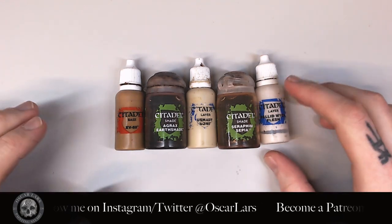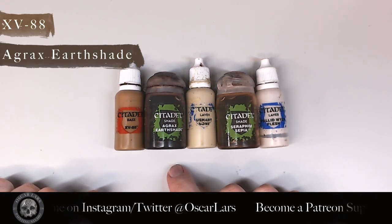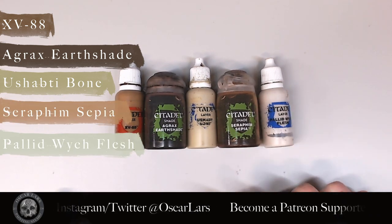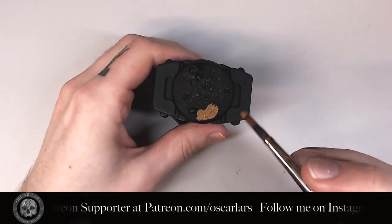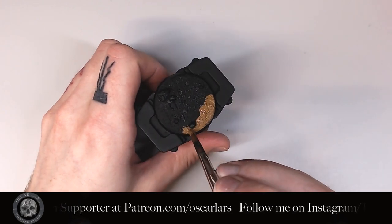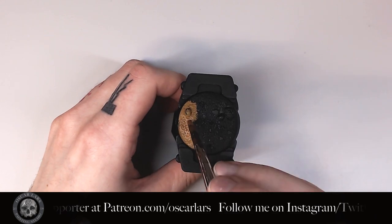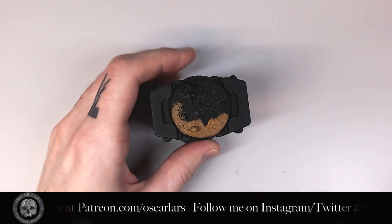For this step you can use whatever colors you want. I'm going to use XV88, Agrax Earthshade, Ushabti Bone, Seraphim Sepia, and Pallid Wych Flesh. After priming the whole base black, I apply a layer of XV88. Don't water this layer down too much as you want the bit of thickness to the paint to lock in all of the toppings on the base. However, be careful with the skulls so that you don't clog any detailing on them.